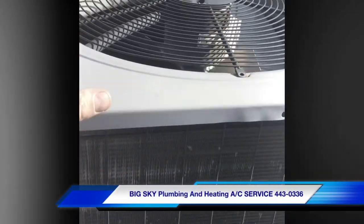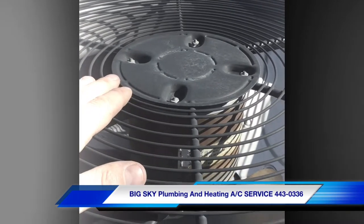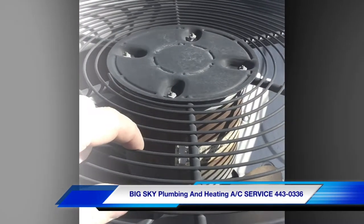I'm on the roof and found a bad AC condenser fan motor, so we're going to change it out and get it up and running.